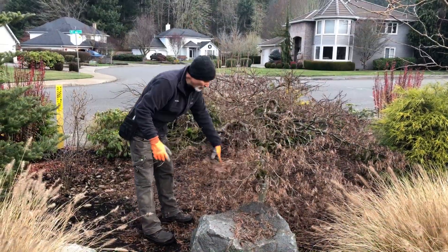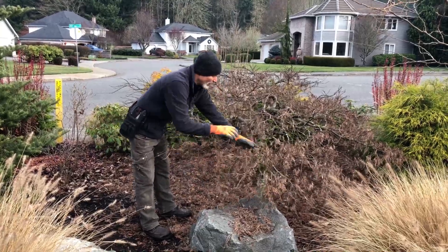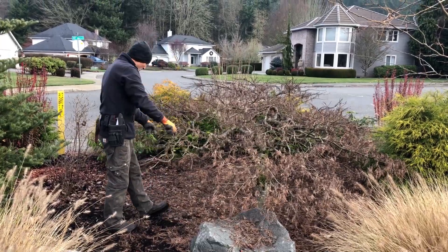So all I think we're gonna have to do to it today is just groom it a little bit, pull the dead leaves out, and then clip all the dead twigs out. And I think that's about all we're gonna have to do this year.